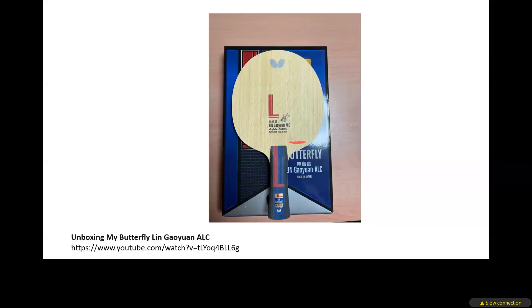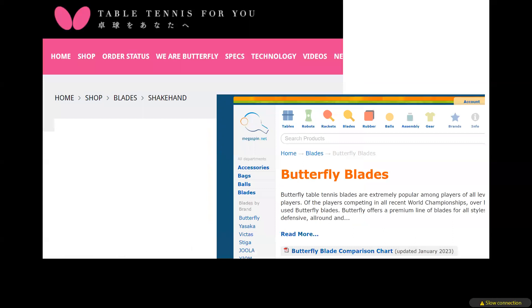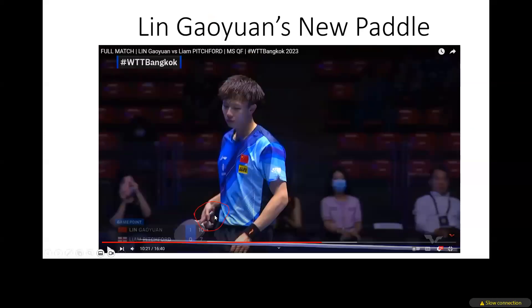This blade is very good to use, and as you can see in my channel, this is my second Lin Gaoyuan ALC. After trying it for two or three months I liked it so much I got another one for backup. Two to three years ago, many Chinese national players also started using the Lin Gaoyuan ALC, such as Zhou Qihao and Wang Manyu.